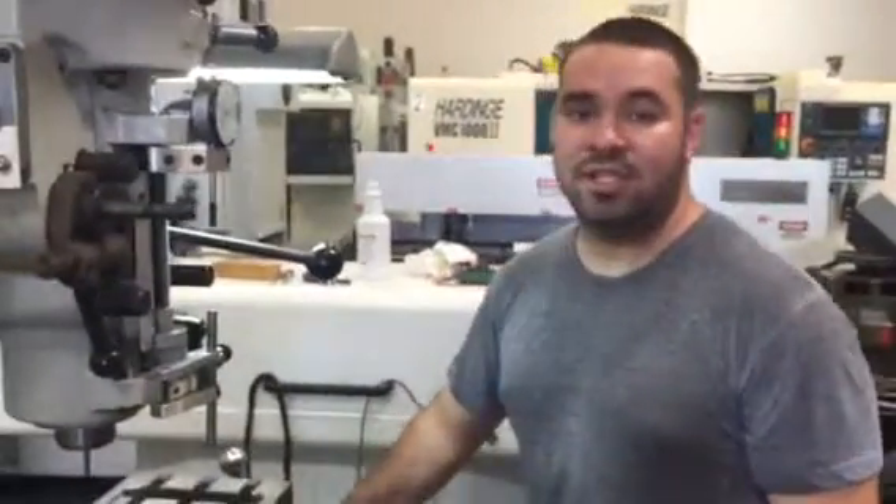If you have any questions about this machine, you can visit us at machinestation.us or give us a call at 909-919-960. Thank you for watching.